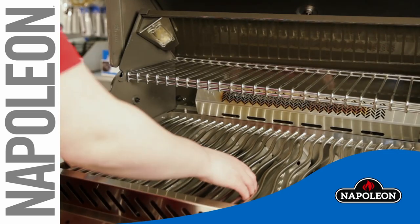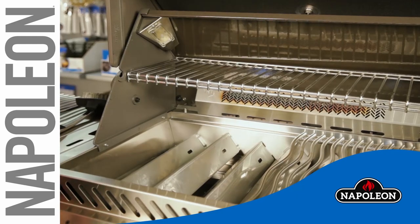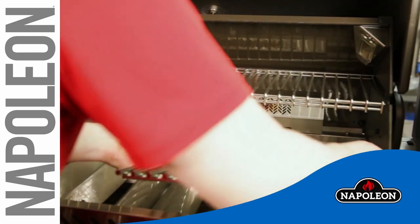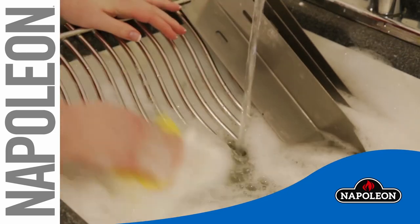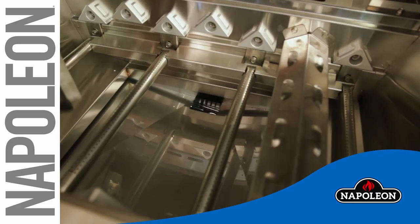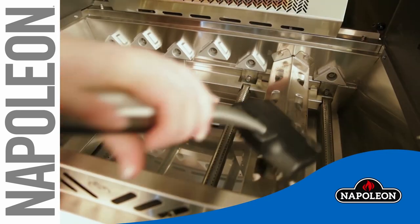Next, proper cleaning is critical for grill preparation. Start by removing your cooking grids and sear plates and soaking them in hot soapy water to loosen any grease. While soaking, use a spatula or brush scraper to clean any debris from the lid, base, and hood, allowing the debris to fall into the drip tray.